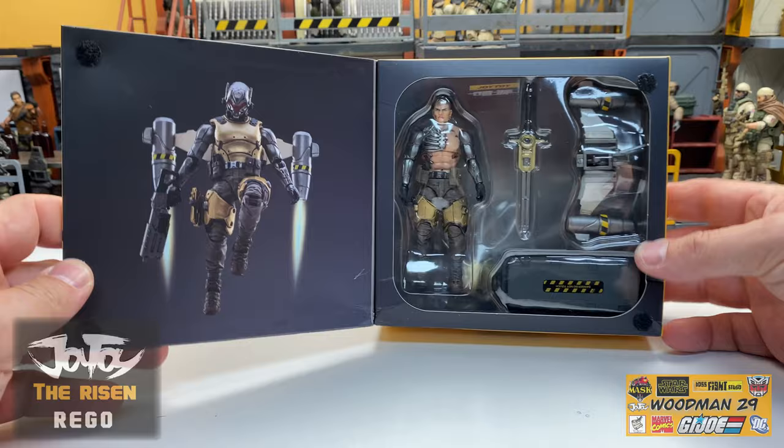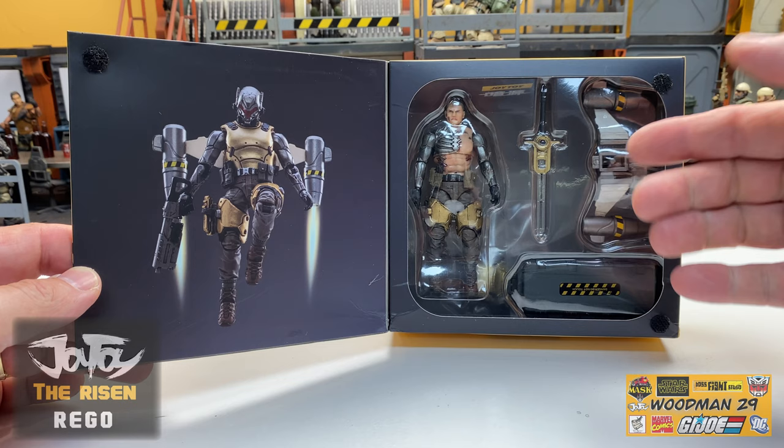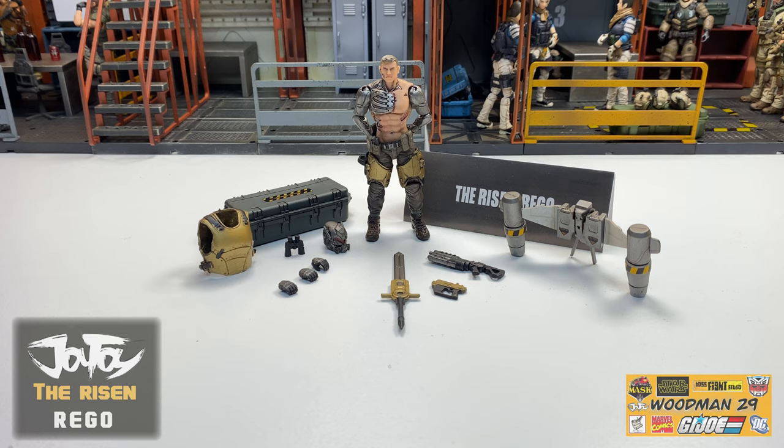Let's flip the box back around. You'll see it has a flap right here which is held together by two Velcro dots. On the inside left of the flap there's an absolutely beautiful picture of Rigo all geared up. You can see Rigo the figure, a sword, his jetpack, a footlocker, and in the back there looks like his armor. I'm anxious to see what this figure actually looks like, so let's open it up and see what's inside.